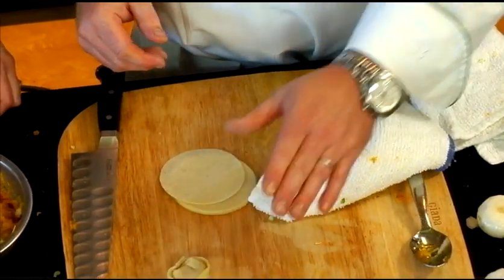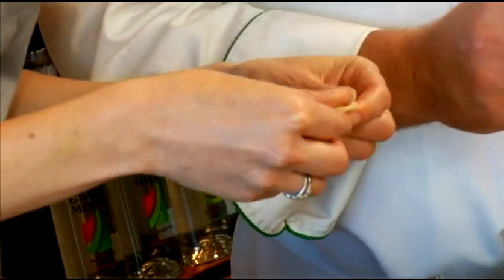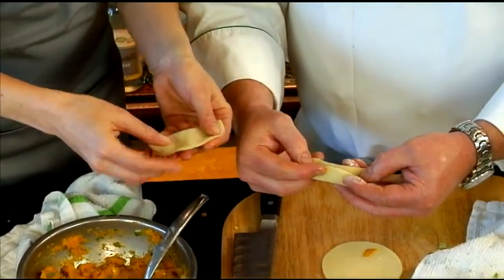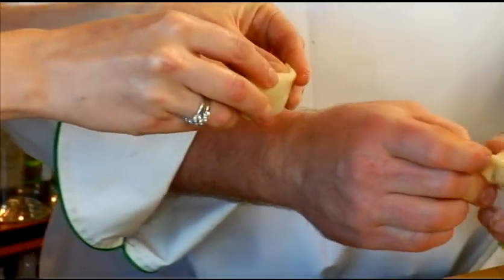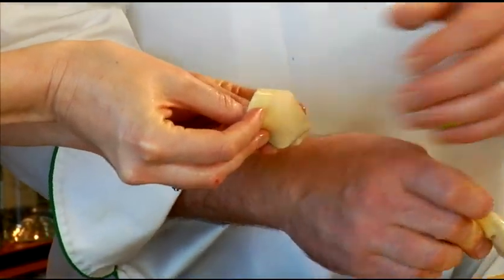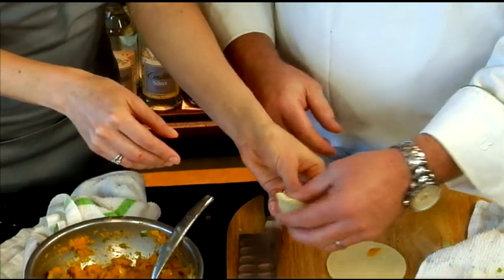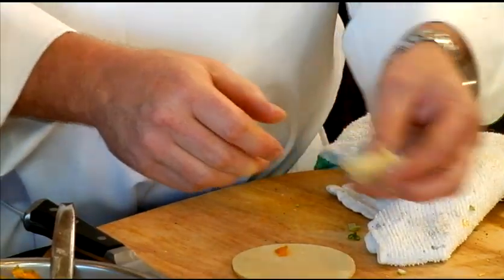Press it flat with your thumb. Want to try one? So fold it in half, touch it here, bring it around like this, fold it, then pull it around and pinch those two ends together. That's hard. It doesn't look as good as yours and doesn't stay together quite the same — but beautiful.